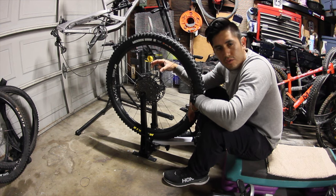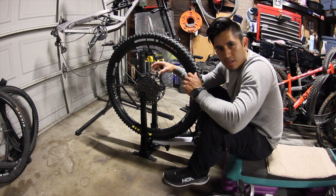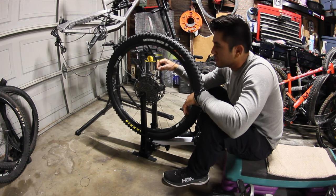The wheel runs pretty straight already. I just want to give each spoke about half a turn just to make everything snug.